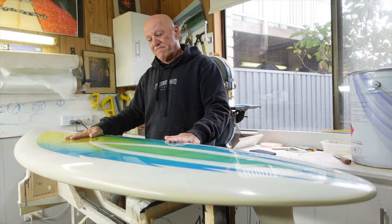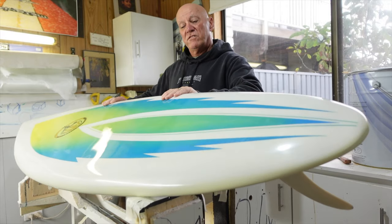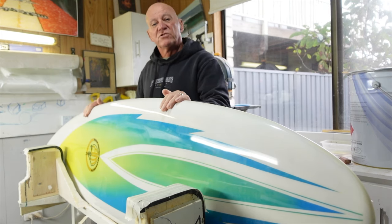Hi, I'm Nick from Nico's Restos in Bonny Hills. This is a Wayne Rabbit Bartholomew surfboard from 1975 which I've just finished restoring.